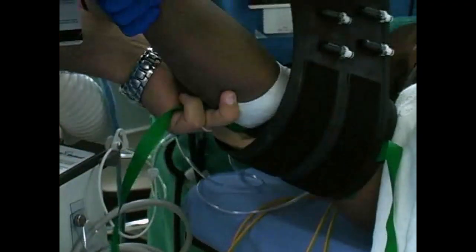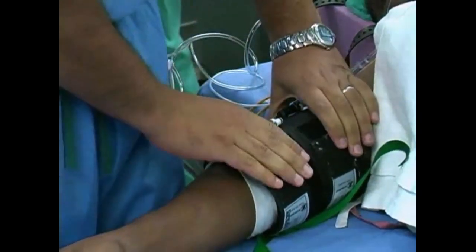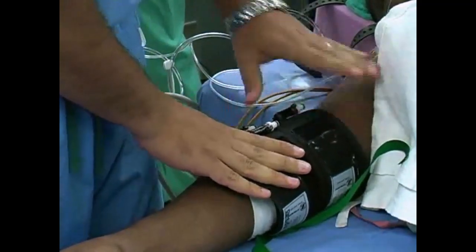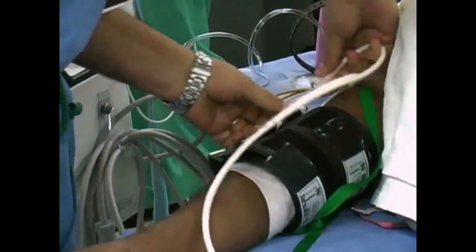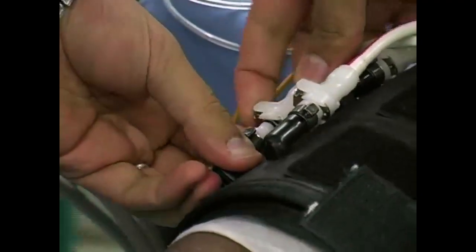When the cuff is properly placed, re-identify the two cuffs. Looking at the tourniquet, notice that there are two bladders — this is the distal cuff and this is the proximal cuff. Connect the cuff to a pressure source to provide air for inflation. The proximal cuff is connected to the blue hose and the distal cuff is connected to the red hose.